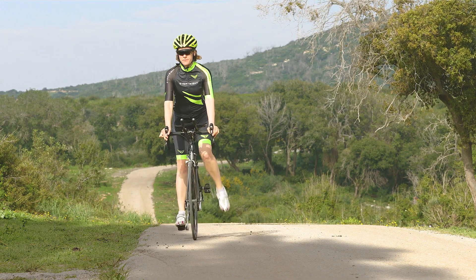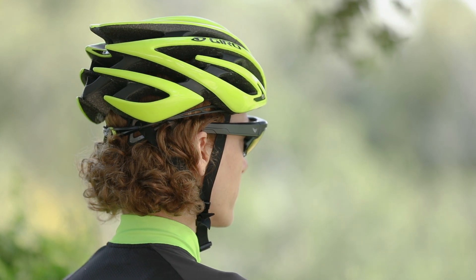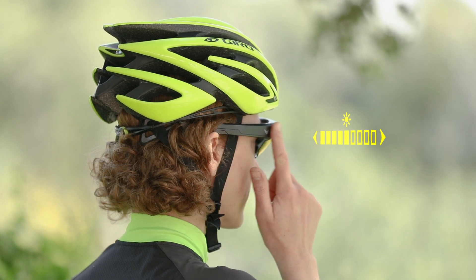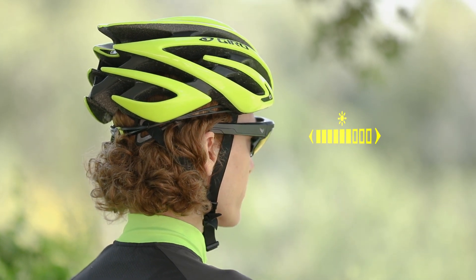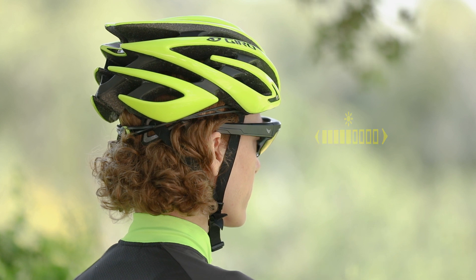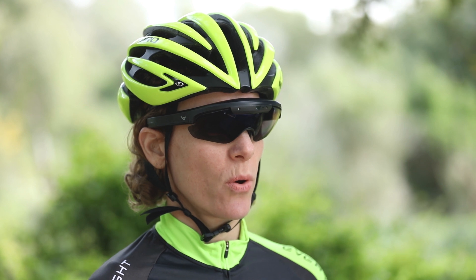Once you get outside, you may find that you need to adjust the brightness. Perform a long press to open the quick menu. Then tap to select brightness. Swipe forward to turn brightness up or swipe backward to turn brightness down. You can also use voice commands to adjust your brightness — just say, "EverySight, brightness up."